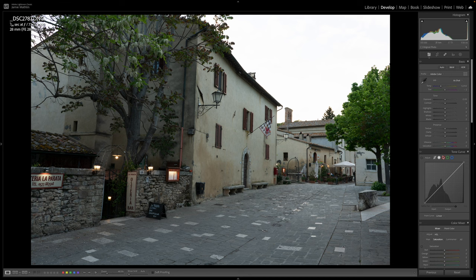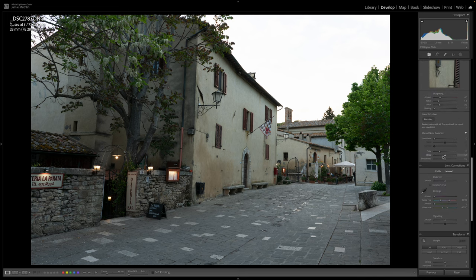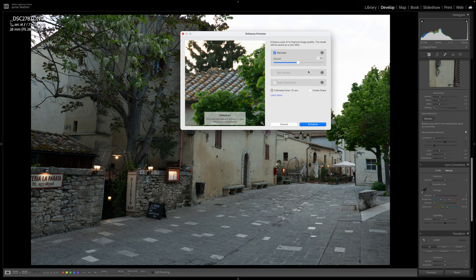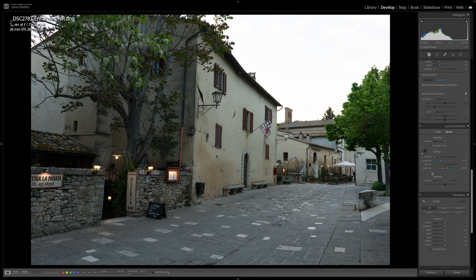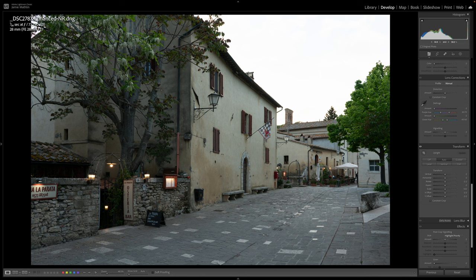The first thing I'm going to do, as I normally do with my workflow, is go down to Denoise and denoise the image. You don't have to do this — it's quite a high megapixel image so it's not too much of a problem, particularly if your machine isn't fast enough. But I'm just going to run that now so we get the best quality we can. Even though it was shot at ISO 200, the denoise really does reduce the amount of noise, particularly in the shadows.